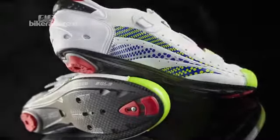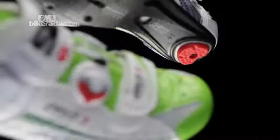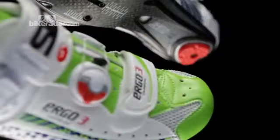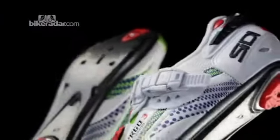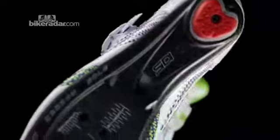Citi say that the perfect fit can now be achieved, thanks to four multi-adjustable closure systems. At the front is a Velcro toe strap. In the middle, Citi's own Tecno 2 cable system. And a ratchet buckle pulls on an adjustable padded strap across the top of the foot. At the rear, the heel retention system is also adjustable.